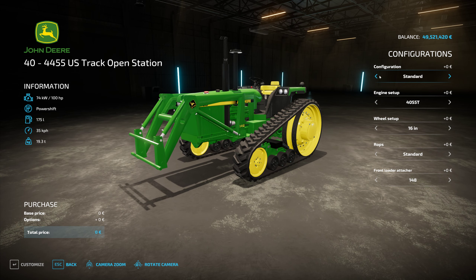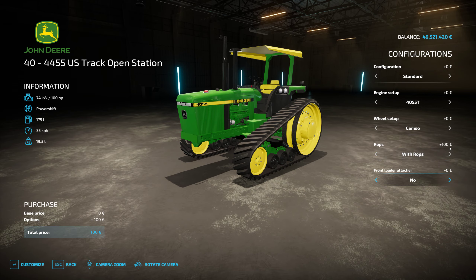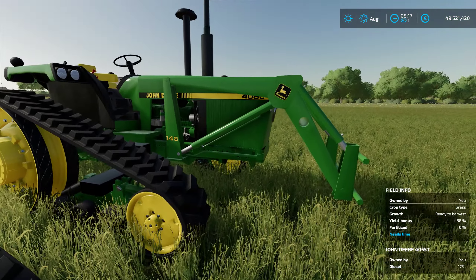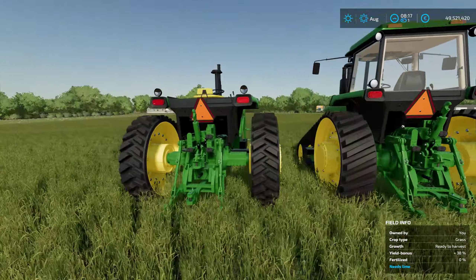If we come over to the non-cabbed version, same options here with the engine setup, same options with the tracks and front configuration — weighted or not. This one comes standard without a roof, but you can add the roof if you like, and of course you can remove the front loader as well. So you can have a very simple-looking 4000 series John Deere — very nice indeed.